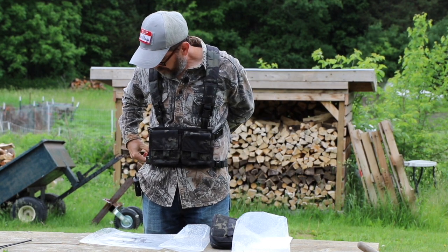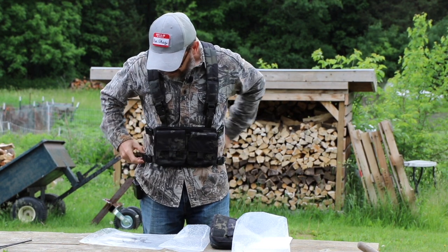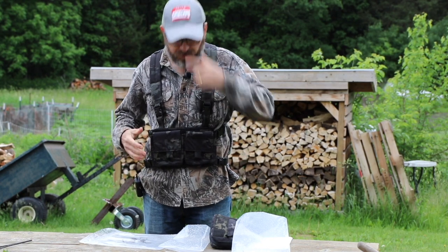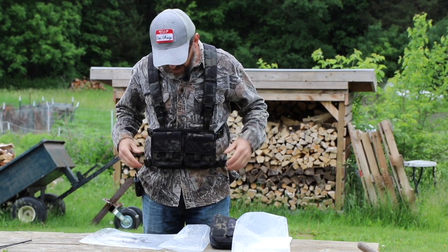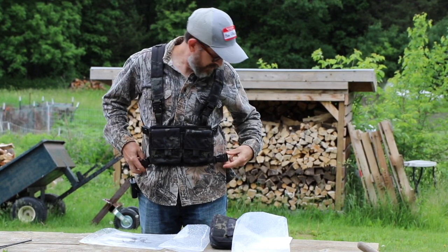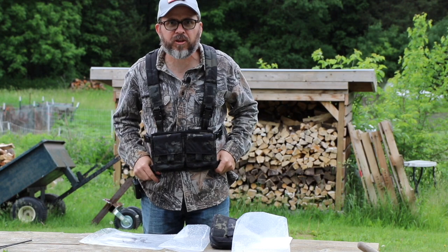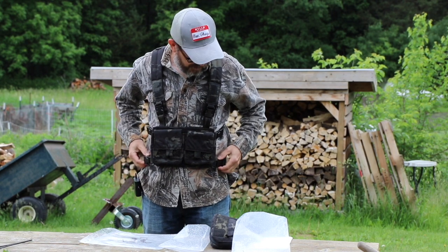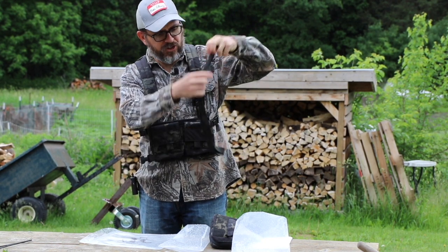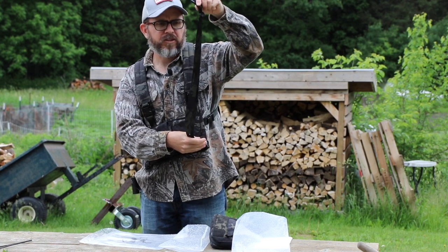The waist strap — granted, I'm not wearing body armor or anything like that, just me — I'm a small dude. My waist is 30 inches. I've got it shrunk down to the smallest setting and it just fits my waist. So you might have to put in the notes when you write them and say, hey, I've got a small waist. Looking at this, I've got it shrunken down all the way — it's doubled up. It's as small as it'll go.